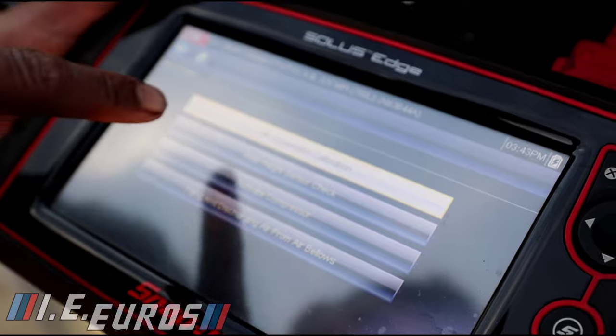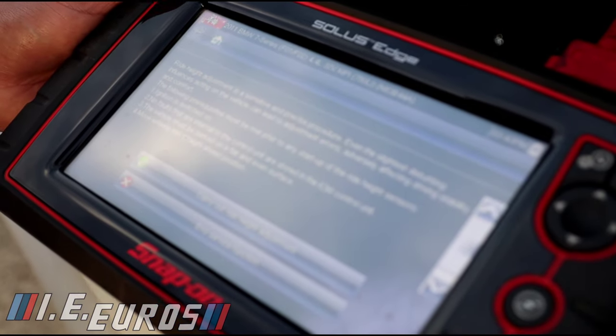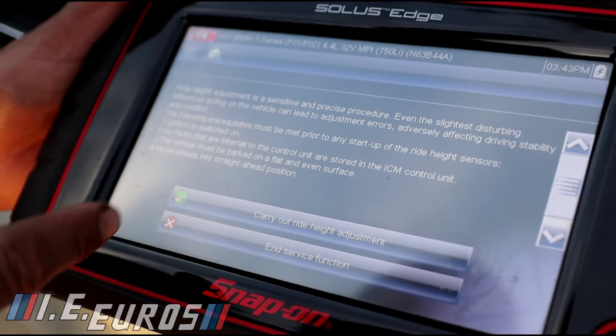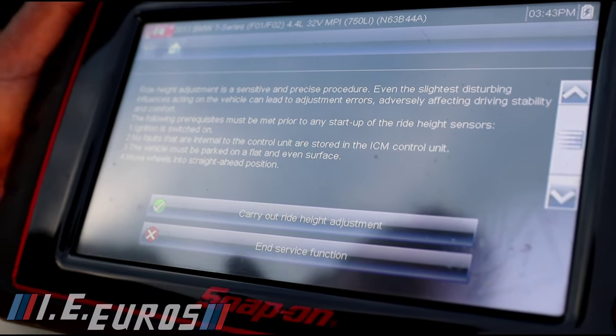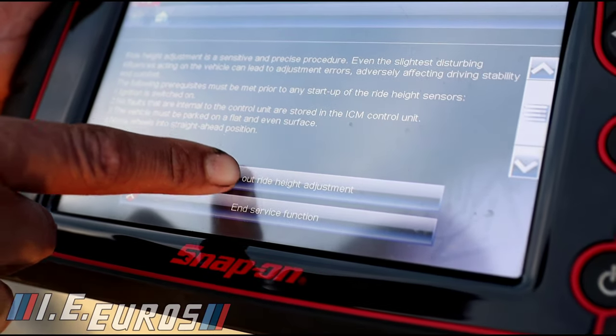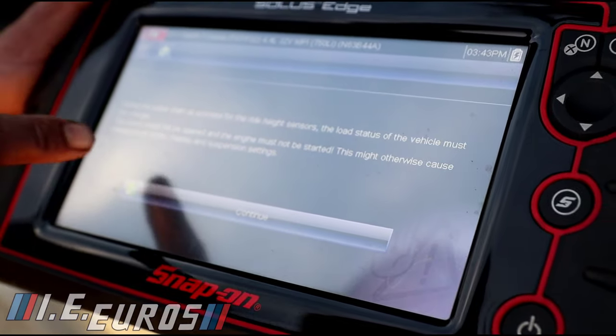We are going to go to functional test, then special function — this is where air suspension calibration is located. It will tell you if there are any faults. If there are none, we can carry out the right adjustment and continue.